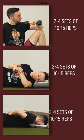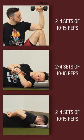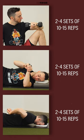Pick one variation and perform up to daily for 2-4 sets of 10-15 repetitions. You can do these either on their own or as part of your warmup.